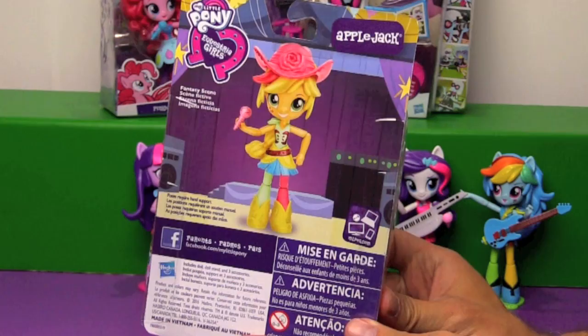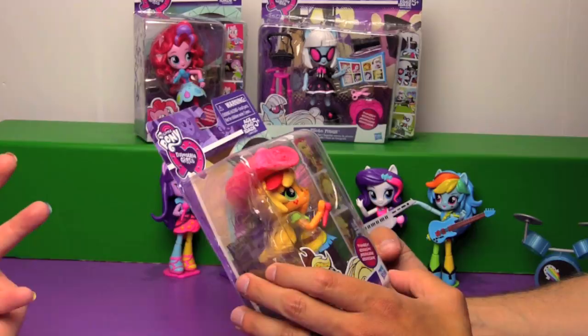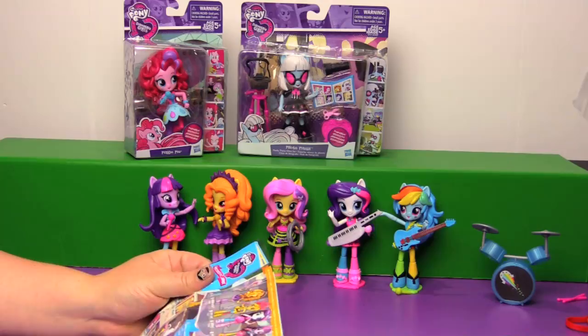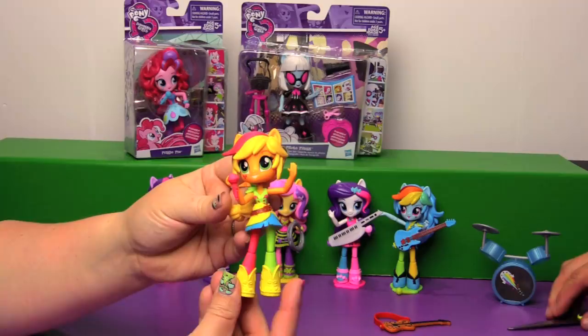So here is AJ, the Rainbow Rocks version. Nothing terribly exciting on the back - it says Fantasy Scene, that's about it. There is Applejack. Same old insert that we've looked at about five hundred times. So we now have everything but the Principal Celestia set. That's all we need.